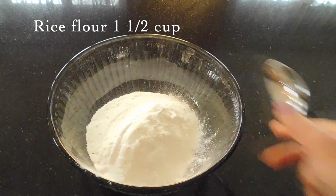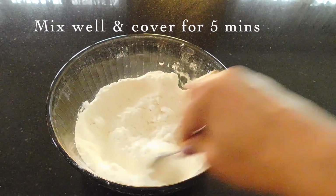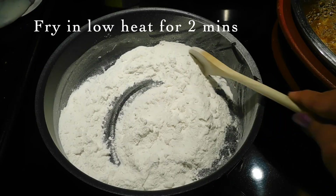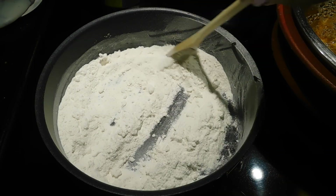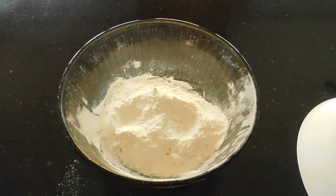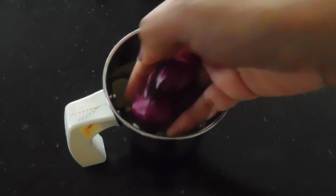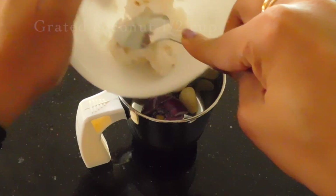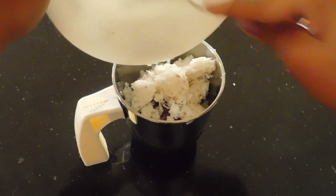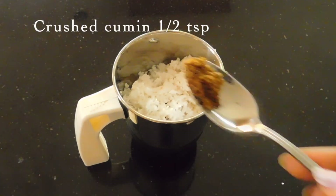We will add half a cup of rice. Take a cup of rice which will make a little bit more, medium. I have already crushed it.